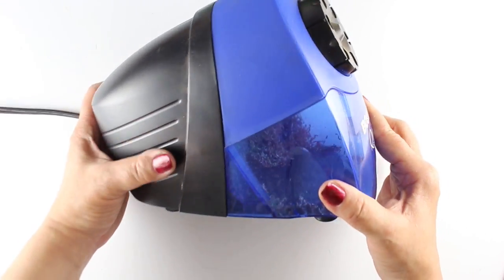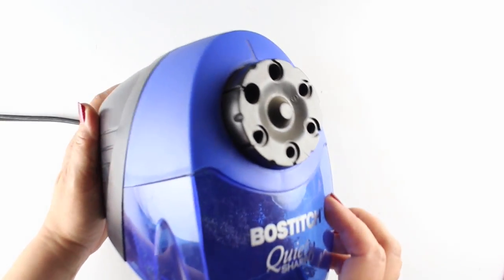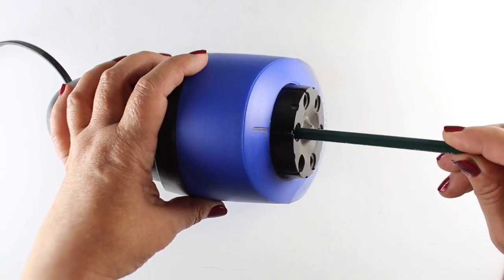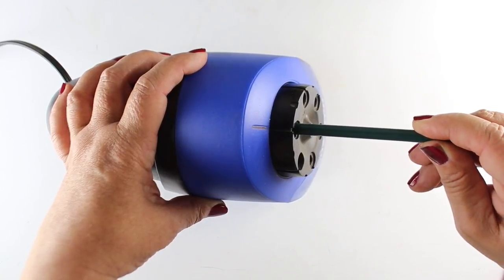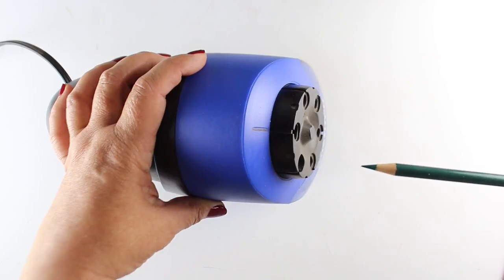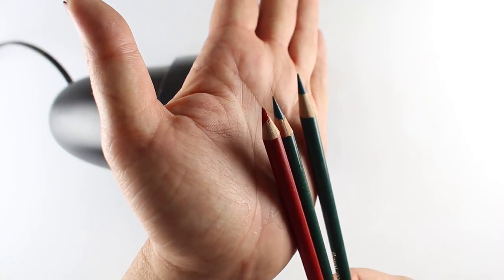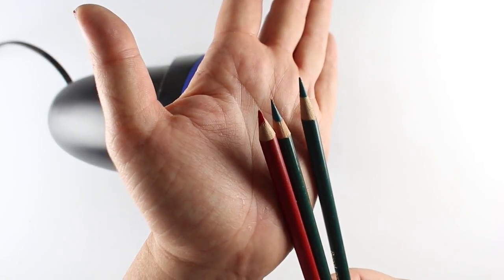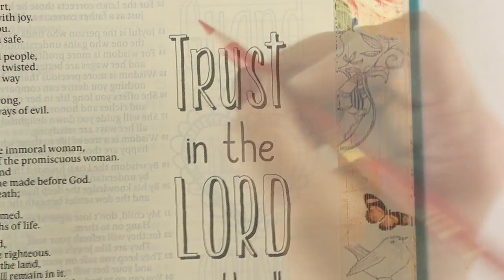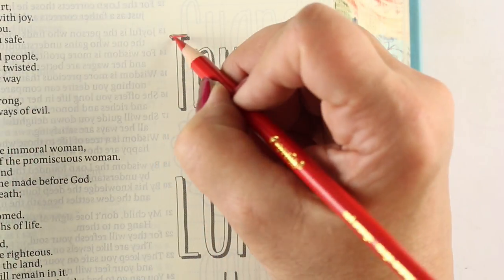If you're a big-time user and want a big sharpener, this is my favorite one — this little part comes out so you can sharpen your pencil and empty it, and it has holes for different size pencils. Did you hear how that engine kind of stopped? That means it didn't chew up my pencil. If you're a heavy user you may want a really nice pencil sharpener, but if you're just doing Bible stuff, a handheld is fine for now.